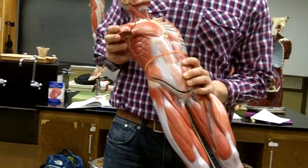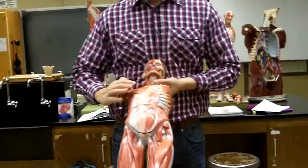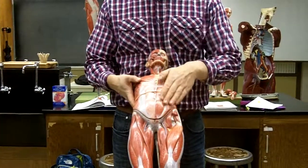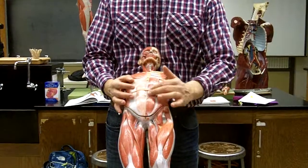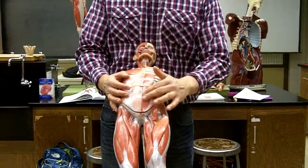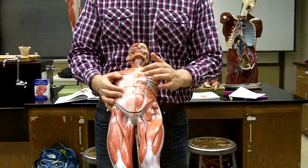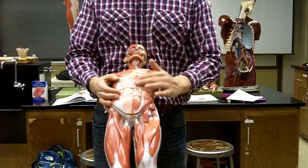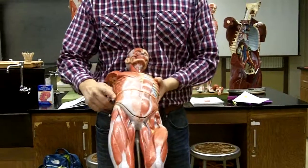Here we have deltoid. They show you the superficial side on this side, and they've ripped this layer off so you can see the deeper side. This right here is the rectus sheath, and that covers this right here, which is your rectus abdominus. What you typically think of as being your six-pack is, in fact, four segments — so this is the rectus abdominus.